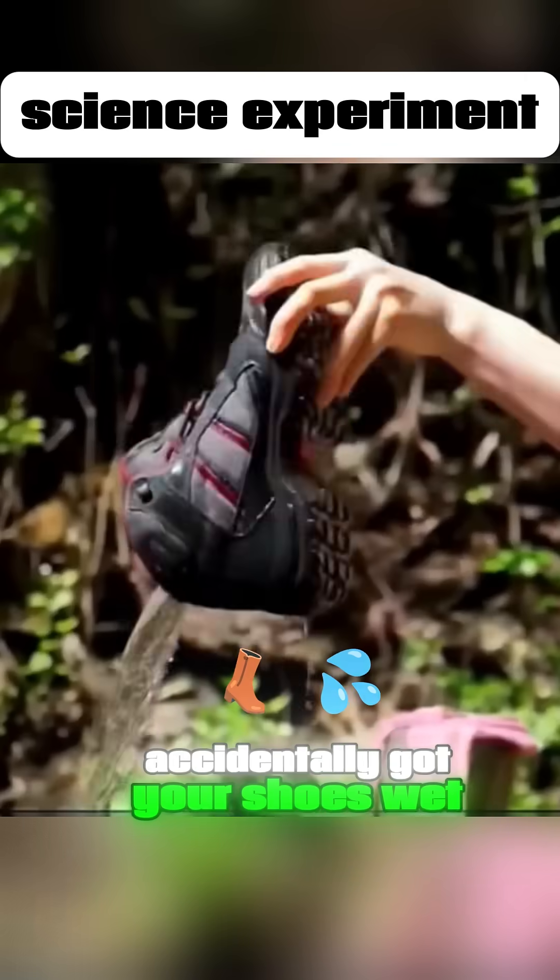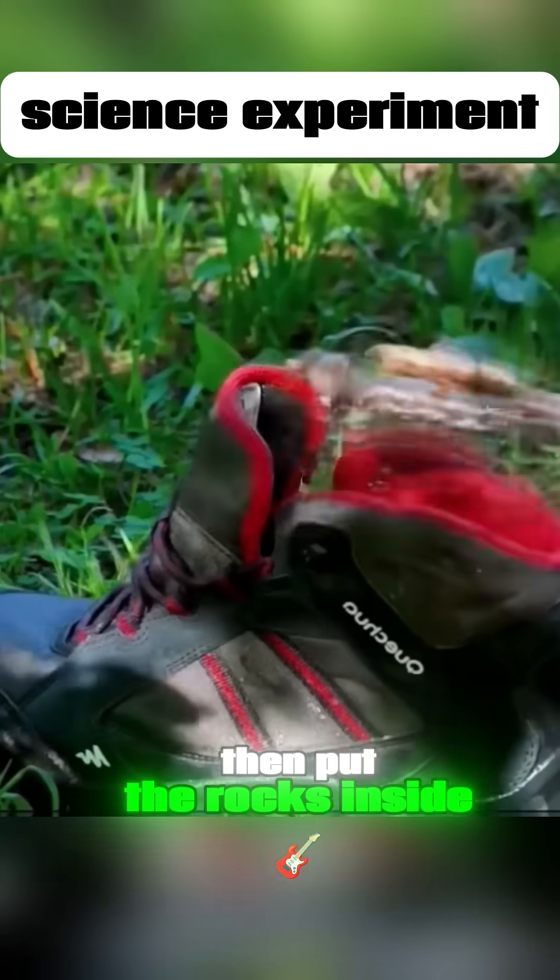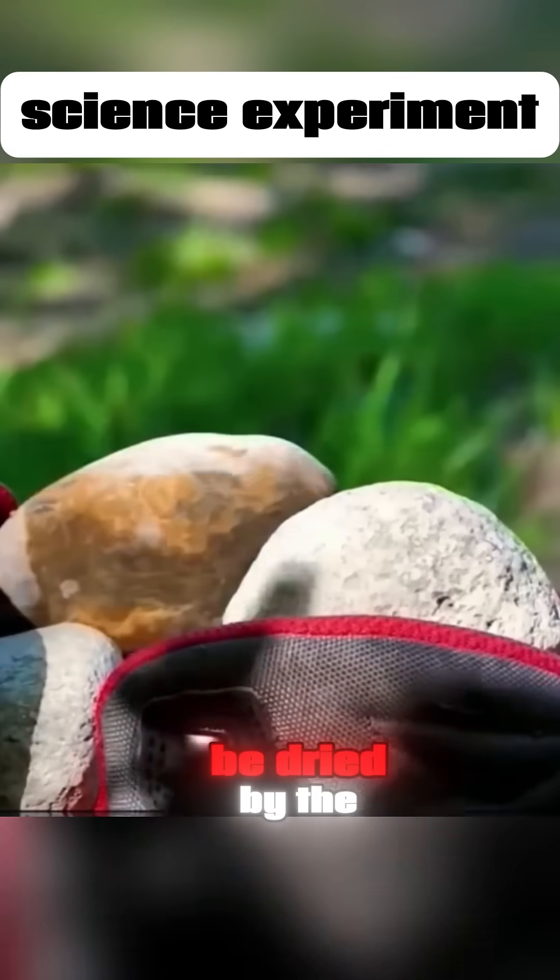Accidentally got your shoes wet? Boil some rocks in hot water, then put the rocks inside your shoes. The shoes will quickly be dried by the hot rocks.